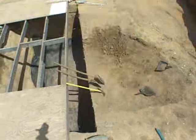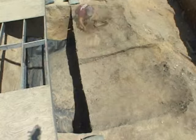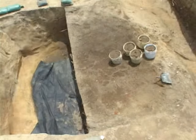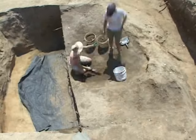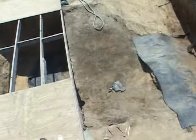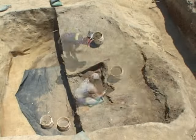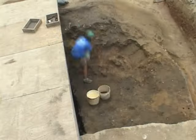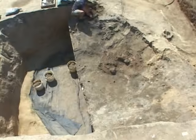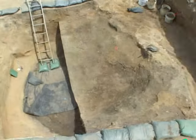We removed an absolutely massive quantity of soil from this feature. You can see the excavators filling up these white buckets — these are three-gallon buckets. Every single bucket of dirt was removed to be screened through at a minimum an eighth-inch mesh through a process called water screening. Somewhere in the neighborhood of 200,000 artifacts were recovered during this process.